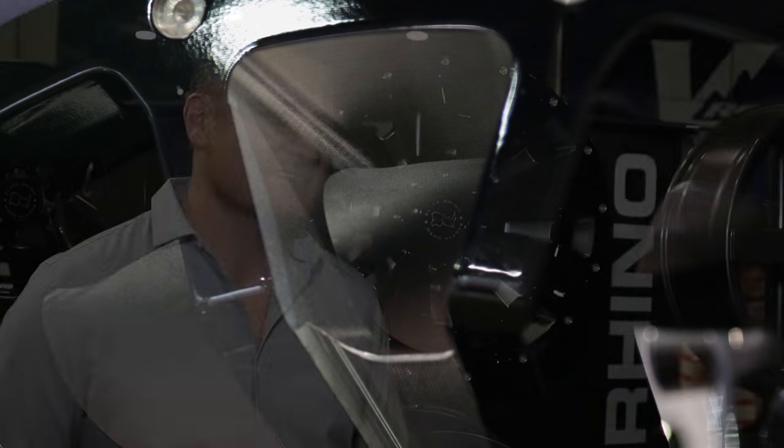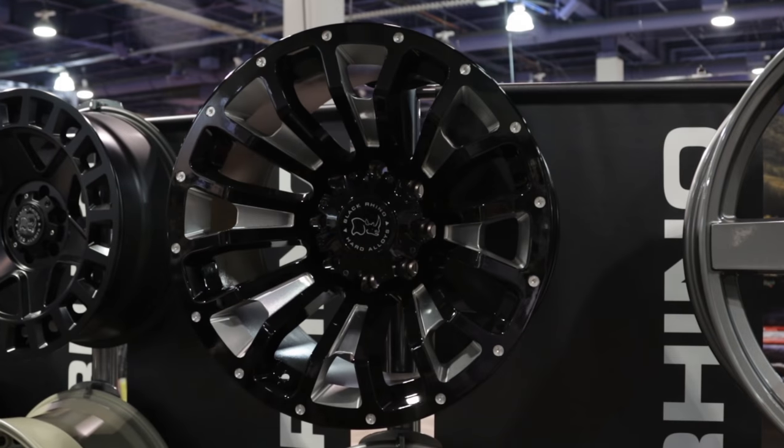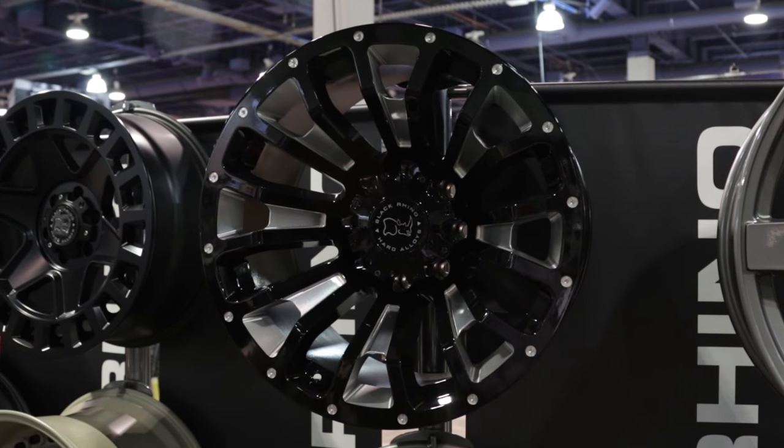So tell me about the Black Rhino Series. The truck and off-road industry is booming right now, as you can see from SEMA. So we wanted to bring quality off-road wheels to the market.